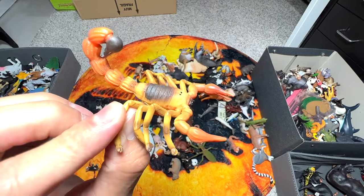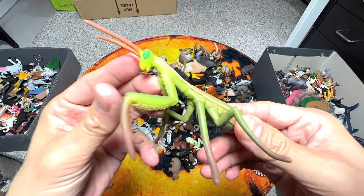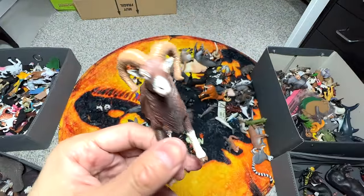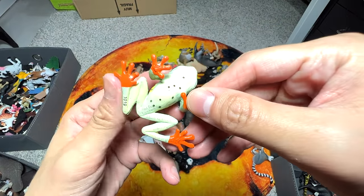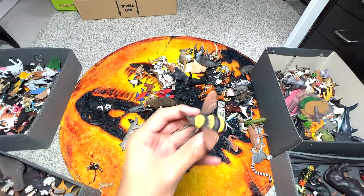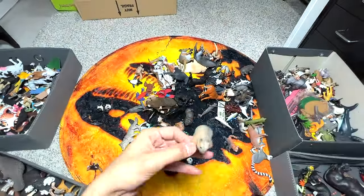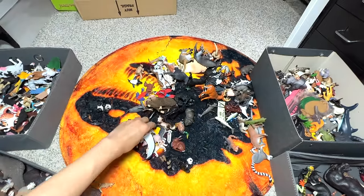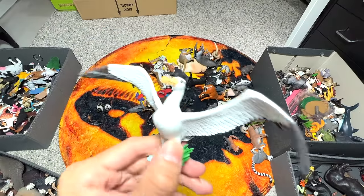A scorpion - I'm putting this along with the other insects. A praying mantis. I have no idea what this is, I'm just calling it a ram. There's a frog - actually a red-eyed tree frog - so I'm putting this along with the insects. A bumblebee - it's a huge one - definitely into the insects box. A small little wombat - so cute. Two albatrosses - we have a giant albatross.